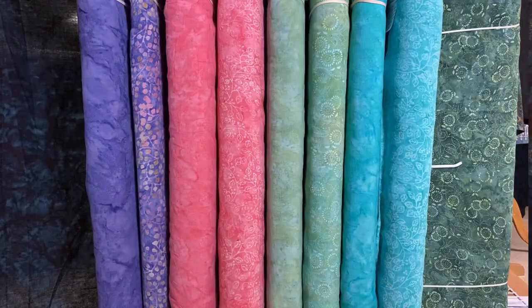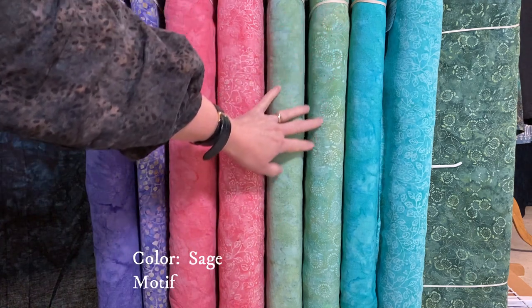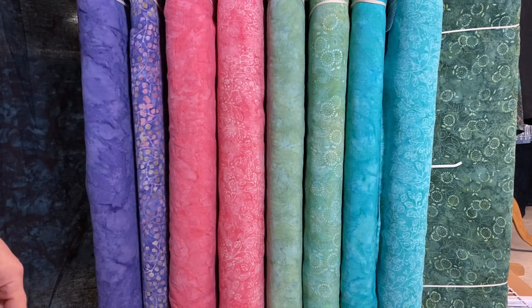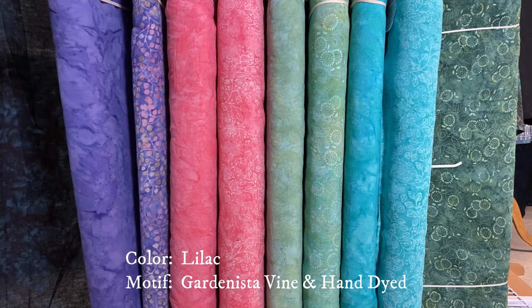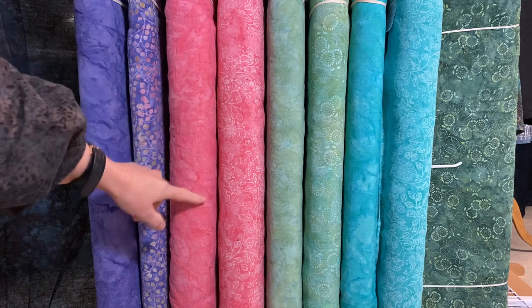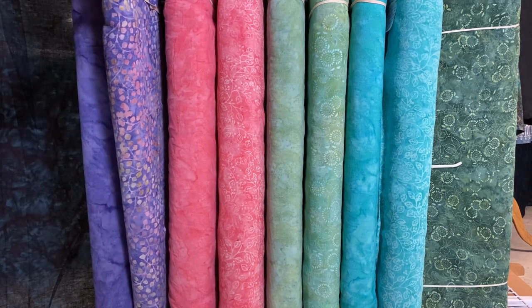Our last grouping is the beautiful pastels — I just love these. I have a top made out of the Mint. The first two are Mint — this is the Violetta motif and the hand-dyed coordinate. This is our Sage — the Medora Flora motif with a coordinate of hand-dyed as well. I love the combination of having a coordinate with each colorway. The next one is Violetta Sachet Pink and its coordinate. And we also have the Gardenista Vine Lilac with its coordinate, the hand-dyed Lilac.